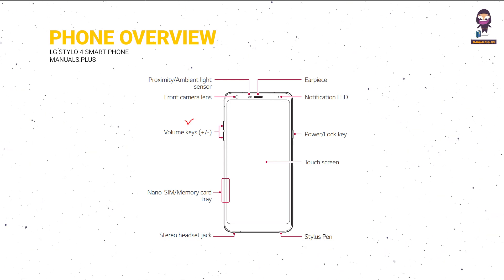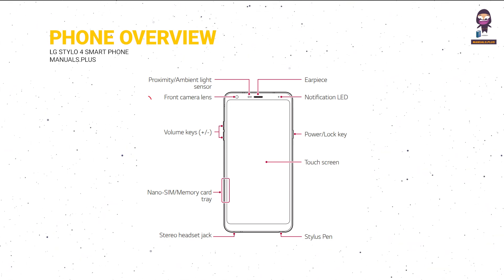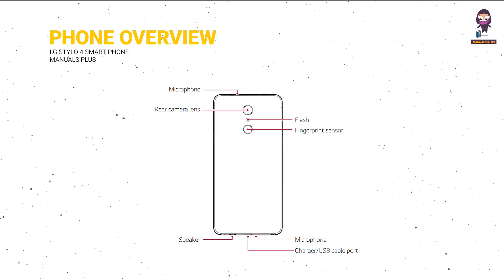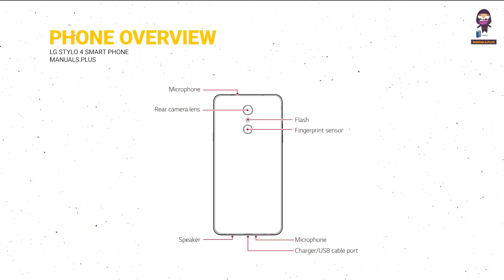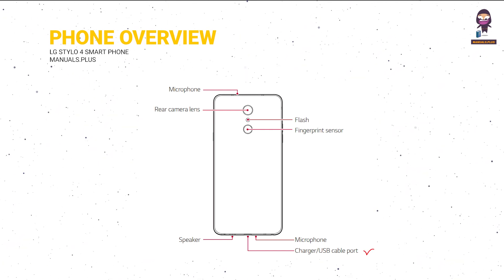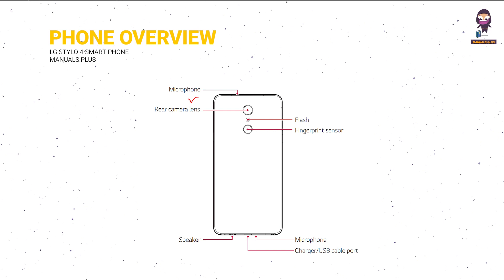On the front: Volume Keys, Front Camera Lens, Proximity/Ambient Light Sensor. On the back side: Flash, Fingerprint Sensor, Microphone, Charger/USB Cable Port, Speaker, and Rear Camera Lens.